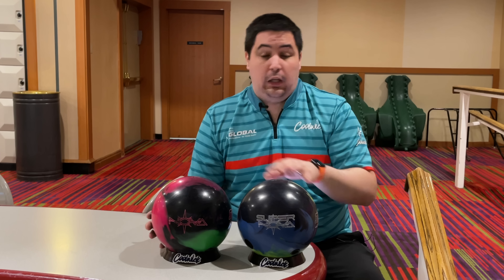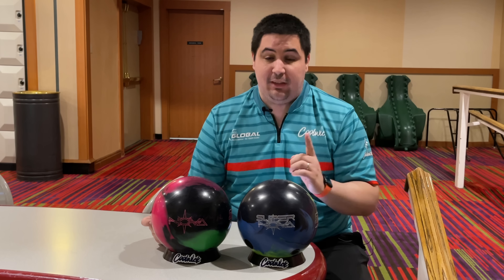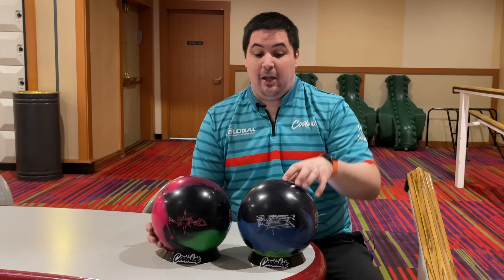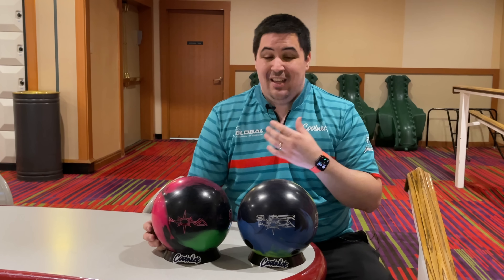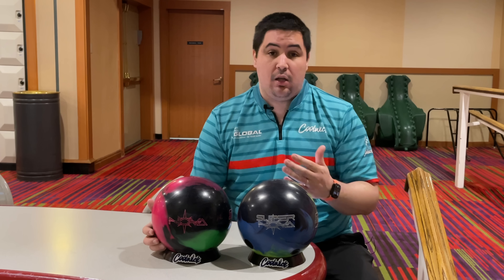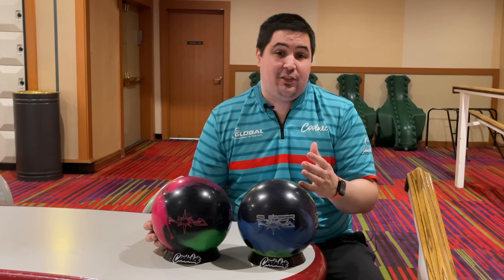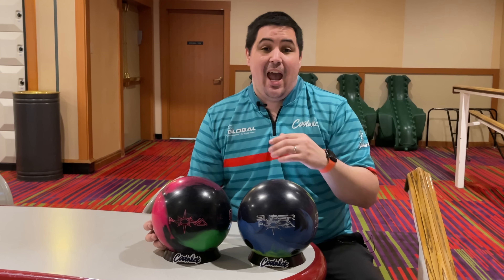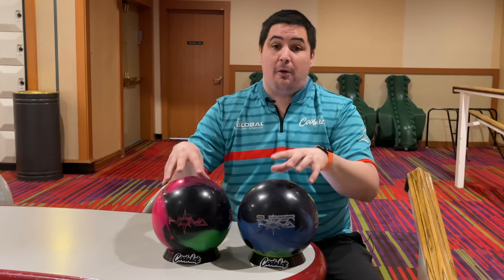These two bowling balls have a lot in common, but they have one really big difference which we're gonna get to in a second. Let's go over some of the tech behind the Nova and the Supernova. They both feature the Ignition Weight Block, which in 15 pounds has an RG of 2.49, a max differential of 0.052, and a PSA of 0.019 — again, that's in 15 pounds for both of these bowling balls.